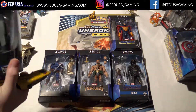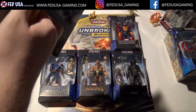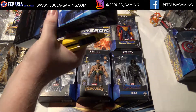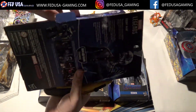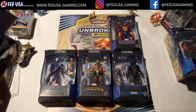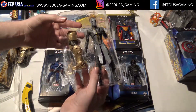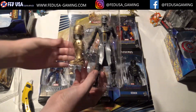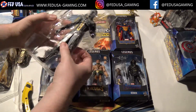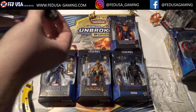Now we're going to be opening up Ebony Maw. He's part of the Thanos crew — the Black Order. His portrayal in the movie could have had a bigger role, but the movie turned out pretty great. We open it up — there are no extra pieces in here besides Ebony Maw himself and this piece for Thanos, which we'll put to the side. Right away you can tell there's some pretty good build quality here.